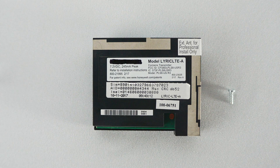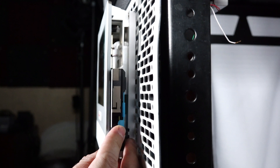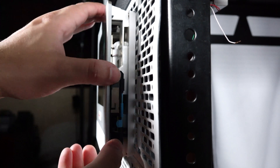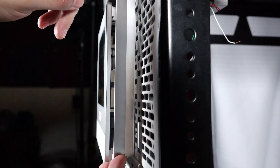The new cellular module comes packaged with a retention screw, but you can use the existing screw if it was used in the initial installation. Insert the new cellular module with the blue tab closest to the rear of the alarm panel. Press firmly to seat it and secure it with the retention screw. Now, reinstall the side cover and slide it downward to lock it in place.